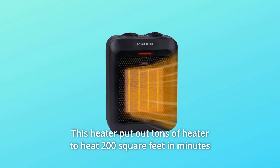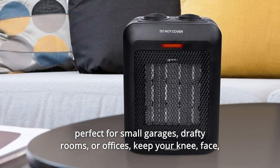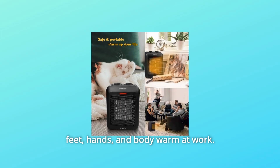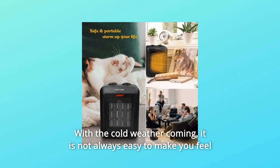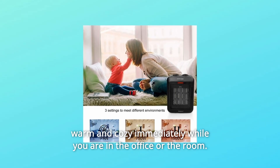This heater puts out tons of heat to heat 200 square feet in minutes, perfect for small garages, drafty rooms, or offices. Keep your knees, face, feet, hands, and body warm at work. With the cold weather coming, it is not always easy to feel warm and cozy immediately while you are in the office or the room.